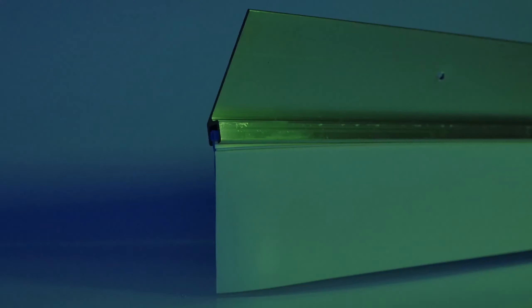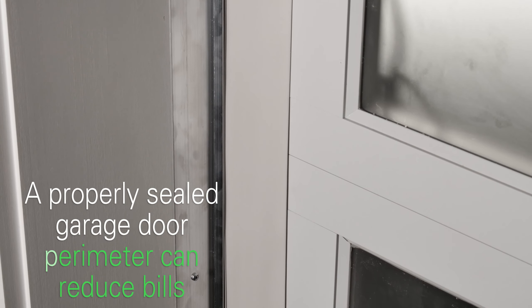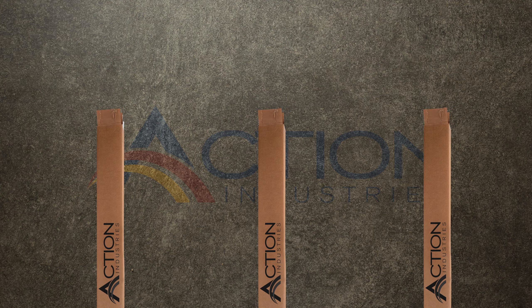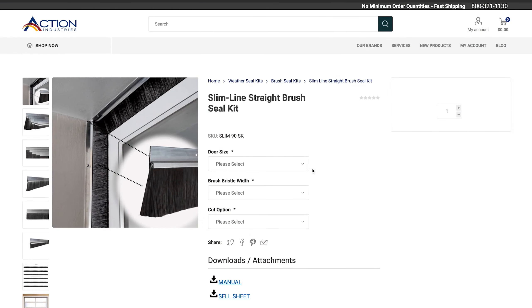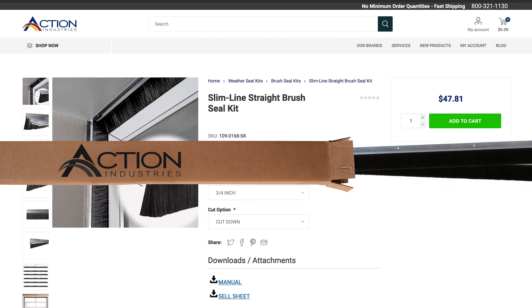Another advantage to a garage door seal kit is a properly sealed perimeter can reduce energy bills. The four to five foot pre-cut sections in our kits can further save you money on shipping and freight costs. They also save you time when shopping online because one item in your cart will get you the seal that you need.